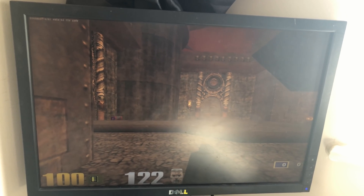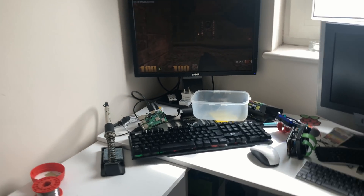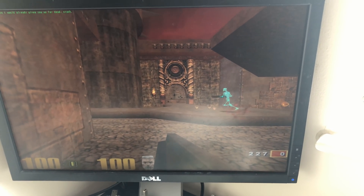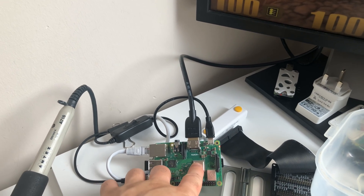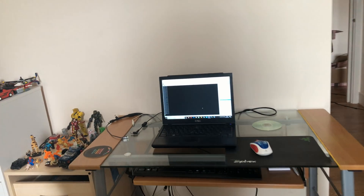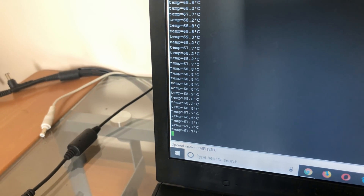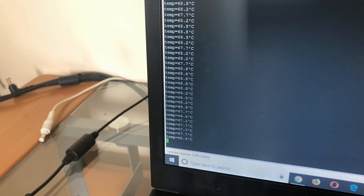So now what we're going to do is run a benchmark of Quake 3 on it for one hour and see how the temperatures are. It's quite a hot day out, so it should be interesting. So here we are an hour later, still running Quake 3 nice and smoothly. It's quite hot to the touch and the temperature is sat at around 67 to 68 degrees.